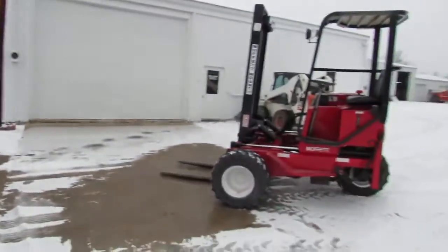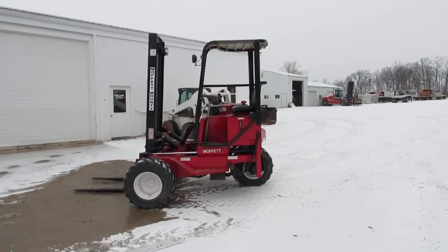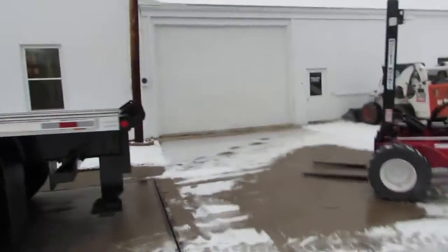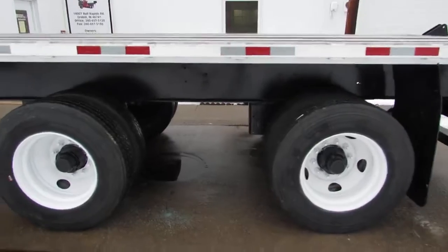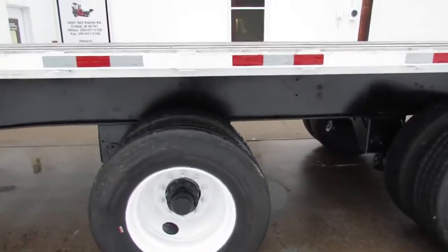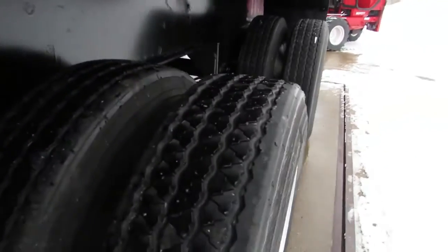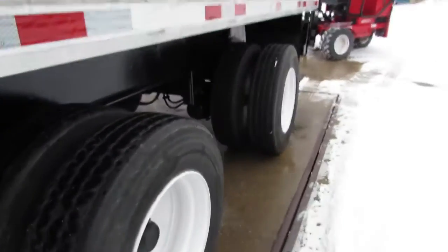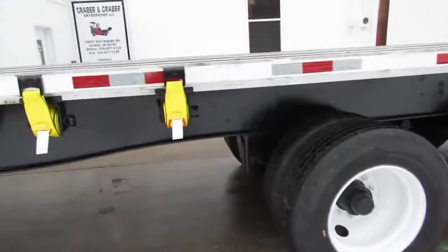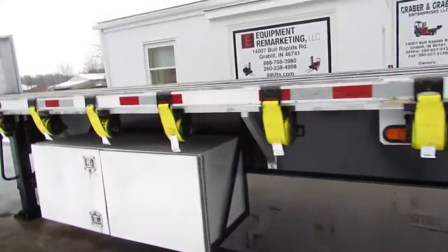As I rotate around, you can see a Moffitt refurb. We have hundreds available to select from — trucks, trailers, forklifts, Moffitts and Princetons — on our website 99lifts.com. As you can see, 225 steel refurb rims, recap tires, excellent condition, brand new straps on this unit.